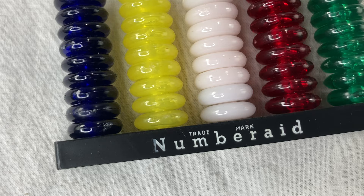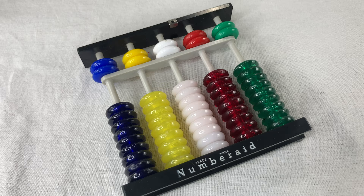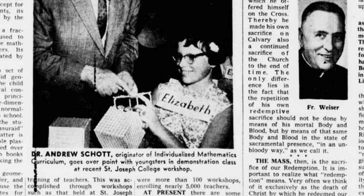You hold it on the table like an abacus and use it like an abacus. This thing was patented in 1957 by Andrew F. Scott. This guy was sort of an educational entrepreneur in the 50s and 60s. I found this news article with a picture in something called the Catholic Transcript — there's Dr. Andrew Scott along with a school kid. We'll probably never know her name, but she looks happy at least.